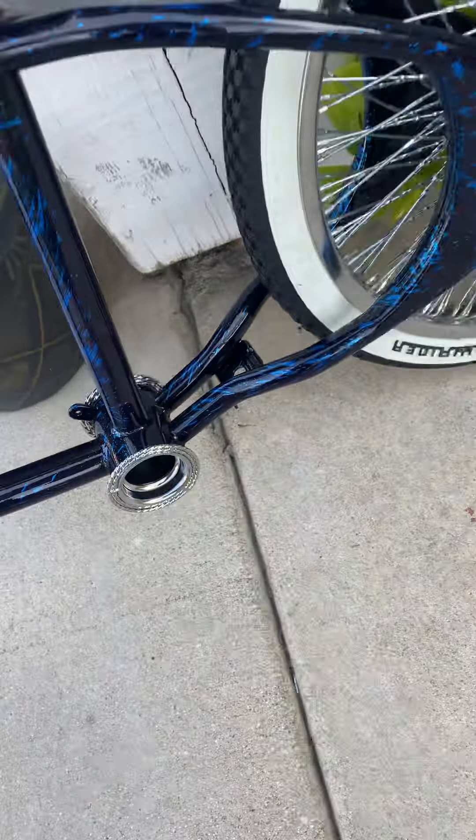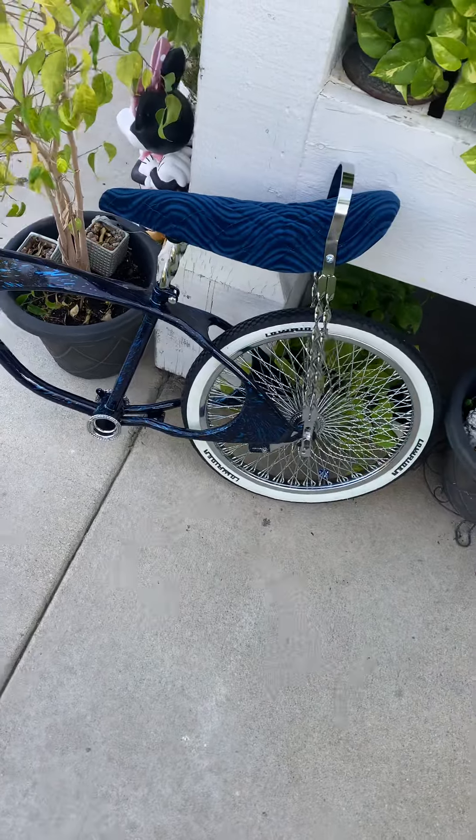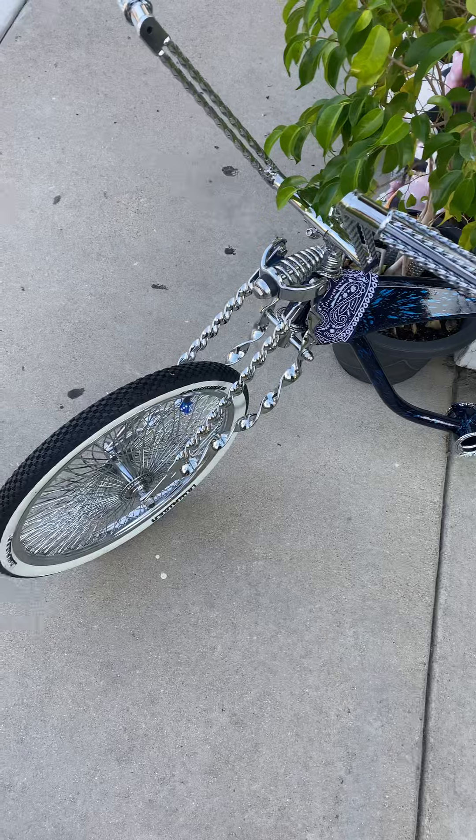Get a double twist kickstand, get some knockoffs, maybe two antennas in the front, maybe a siren, some fenders with double twist brace — everything double twist basically, most of it. And mirrors.